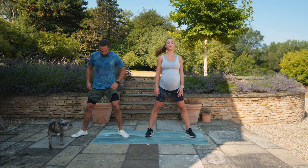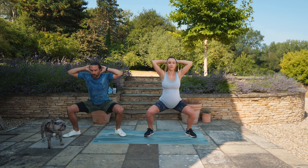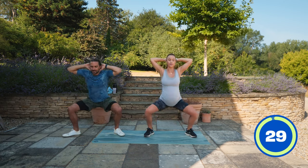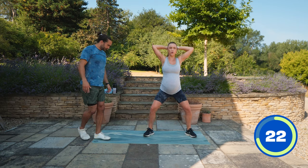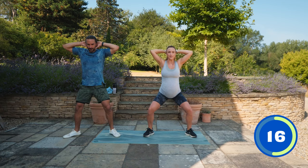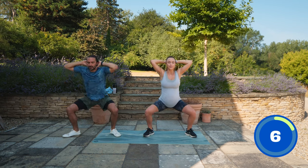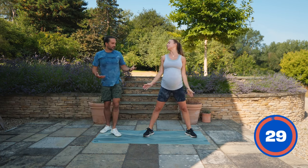First exercise: nice wide stance. Interlace your fingers or keep them gently behind your head. We're going to sit down into a partial squat and pulse. It's a slow, gentle move - just pulsing as low as you can go comfortably. Feet flat on the ground, driving through the heels. Really wide squats like this open up your hips and hip flexors. Inhale and exhale - make sure you get that deep breath, don't hold it. Pulse nice and gently.